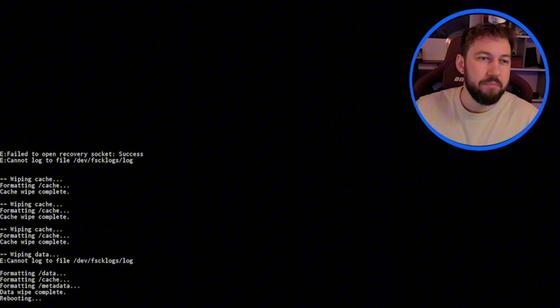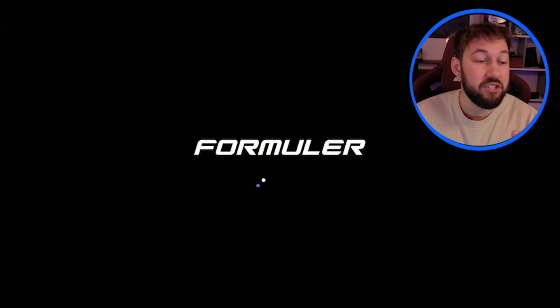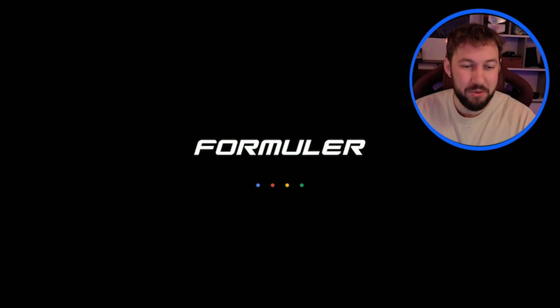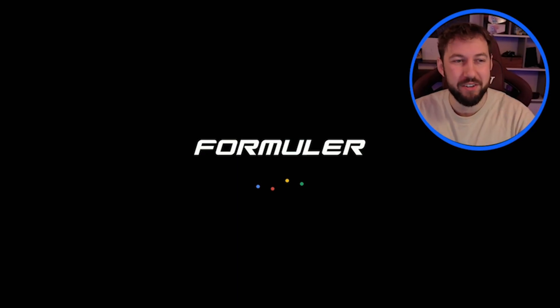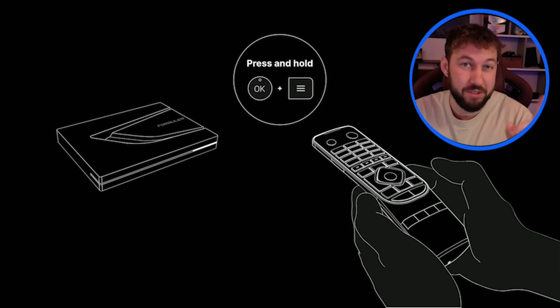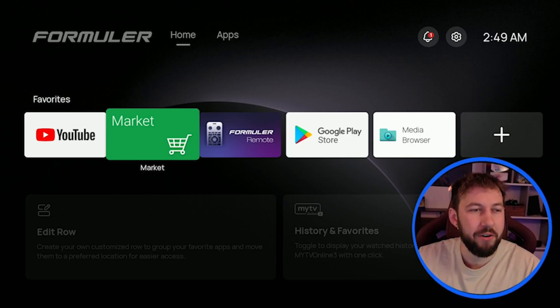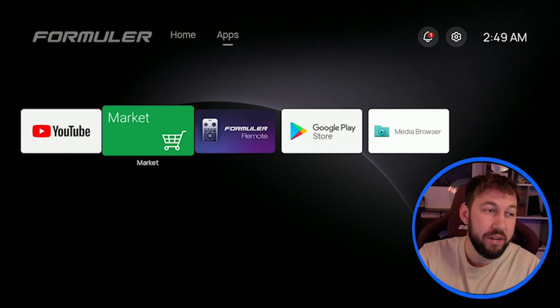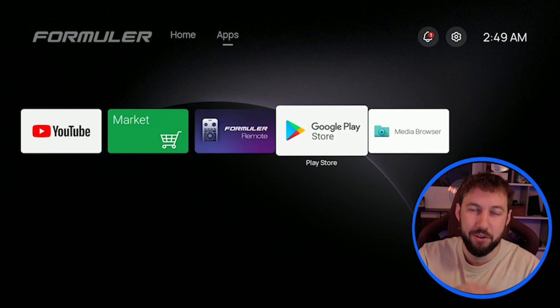Now what we want to do is click on reboot system now. Our device should start to load up like this is our first time using it, so just give it a few minutes here. We are back on our device and it is working like it is brand new again. Remember, you're going to have to reset up your device and change any settings that you already had on here.